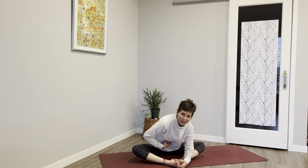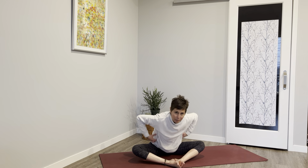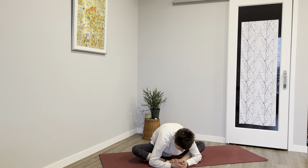Sit up, grab those shins and roll forward. When we think about our core we often think just about our stomach, but all of this — our hips, our side body — that is our core as well.